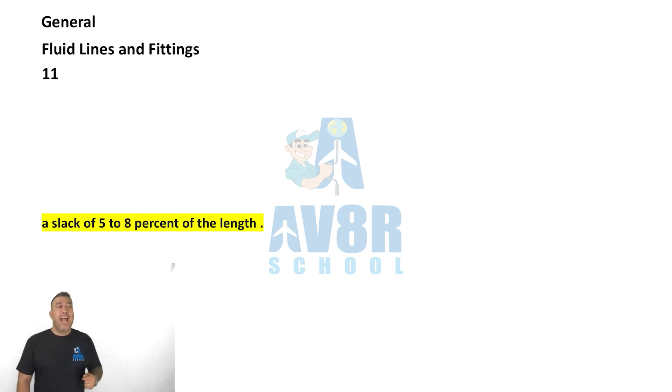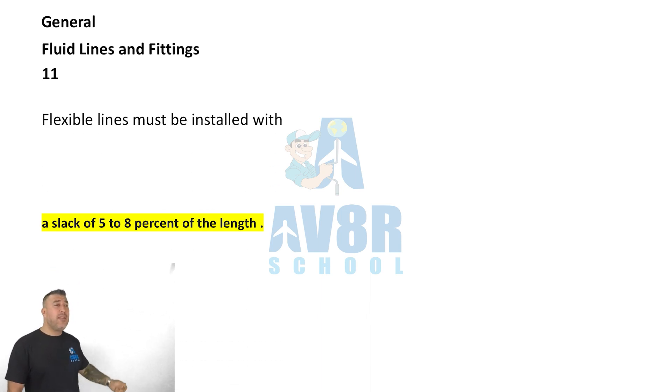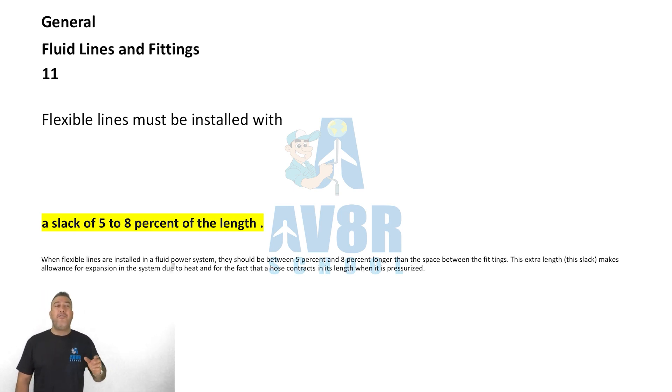Question number eleven: flexible lines must be installed with a slack of 5 to 8 percent of the length.